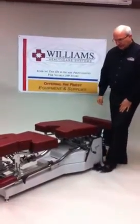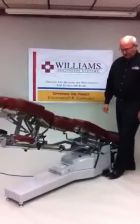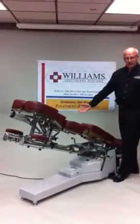To operate it, simply press the pedal to start the timer and raise the table. Of course, it can be stopped at any point along the way if needed.